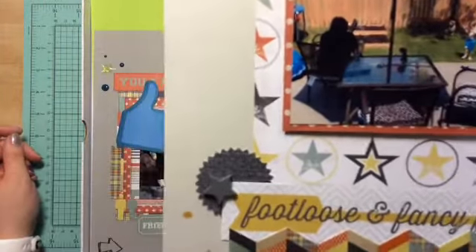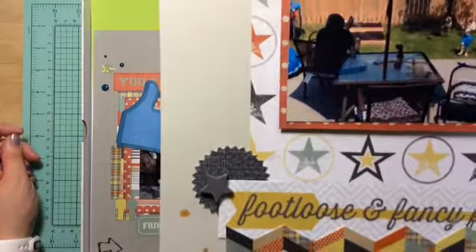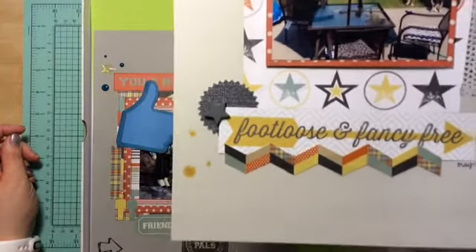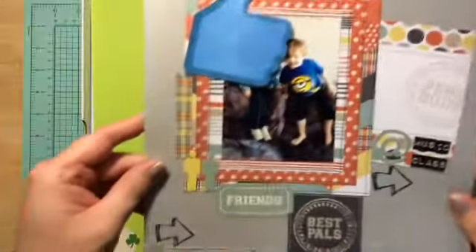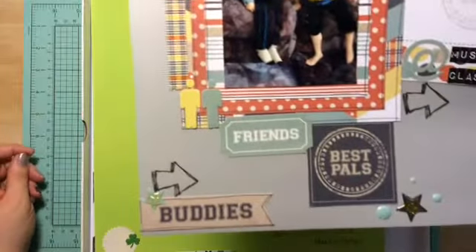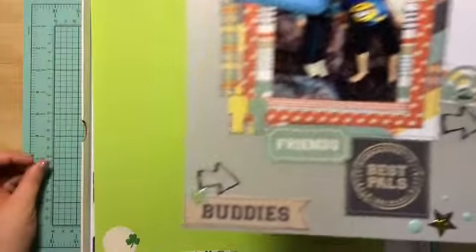Here's another one of my oldest and my little guy. So loving using up my stuff. Another one of Asher and his buddy. So much fun.